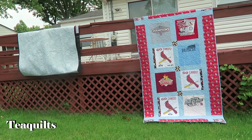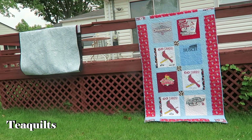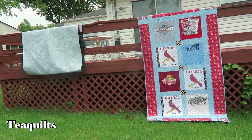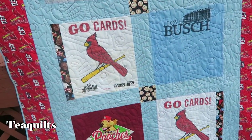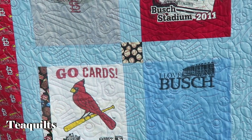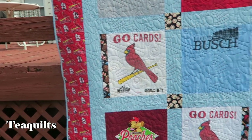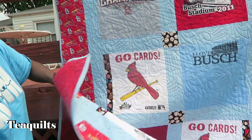Quilt number two is the Cardinals quilt. On this one they used three towels with five shirts, and I did have the Cardinals theme fabric so I used that. You can see where I had to build up some of the blocks, especially on the tiles because they weren't wide enough. The panto stitching on this is just gorgeous — it's called 'Just Baseball,' edge-to-edge or border-to-border.